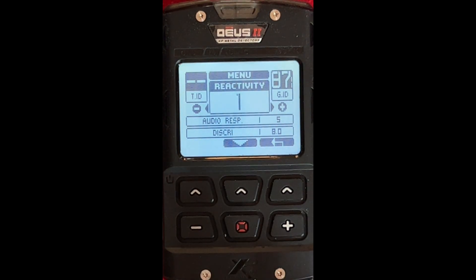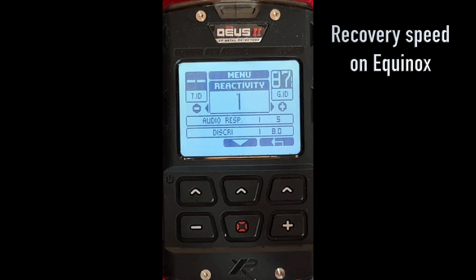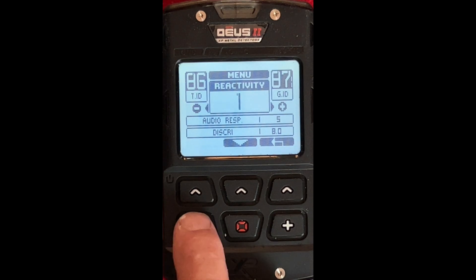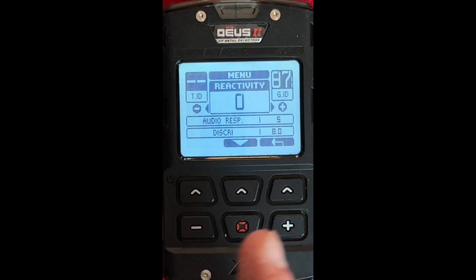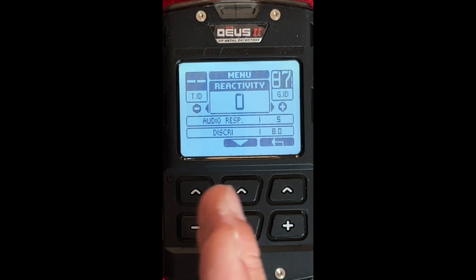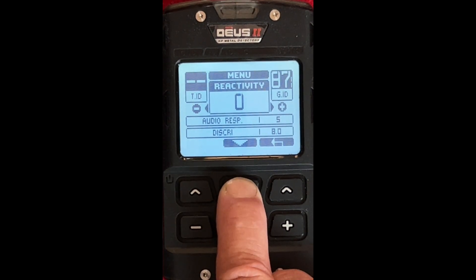Reactivity — this is how fast the computer in the pod is processing the information. The slower it processes, which would be a higher number, it does not go as deep. The lower the number, it's going to go deeper. On a beach normally you don't have an issue, so in this particular setting I'll take this down to 0 because it goes deeper at 0. But if you've got a beach with a lot of iron and need to separate between an iron nail and a silver coin, you might have to raise this up.